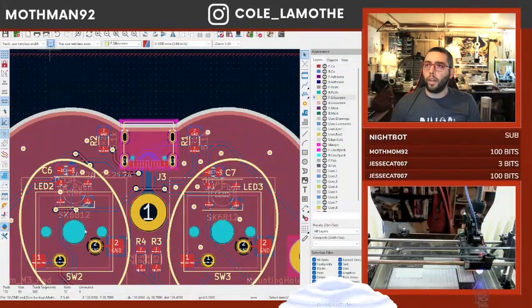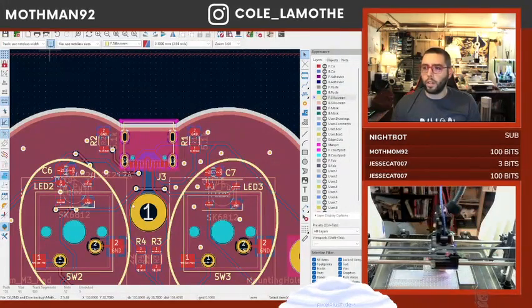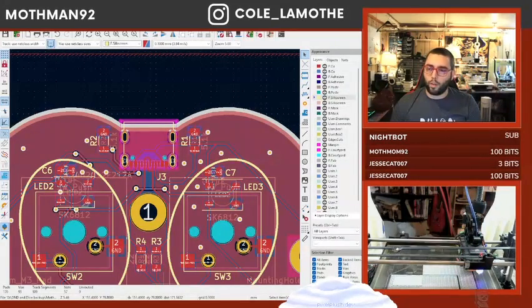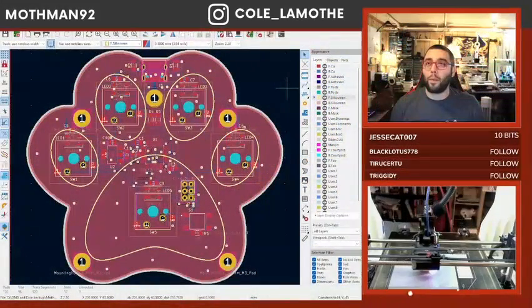Now if I look at the 3D view — why did my 3D view break? There was a USB port on that. Oh, because I didn't update it at the global level. This is basically where we left off last time.